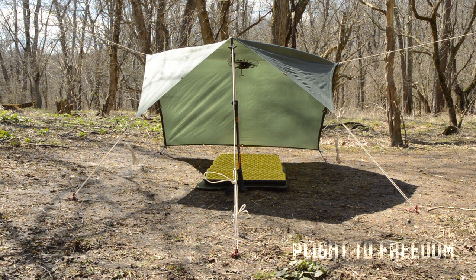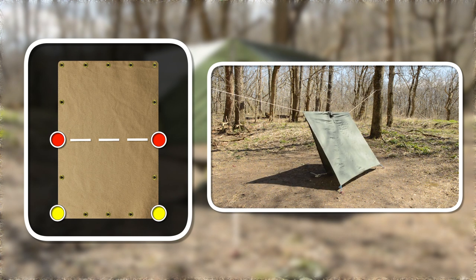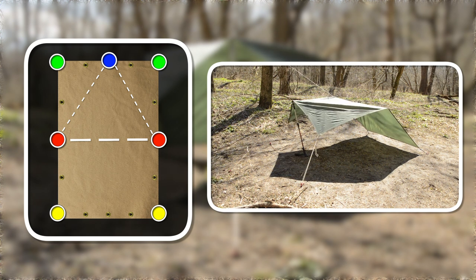For a little variation, rotate the tarp and set it up the same way. Attach the center of the tarp to the ridge line, stake down the two lower corners, add a pull and guy line to the front center of the tarp, and run out the two side guy lines.